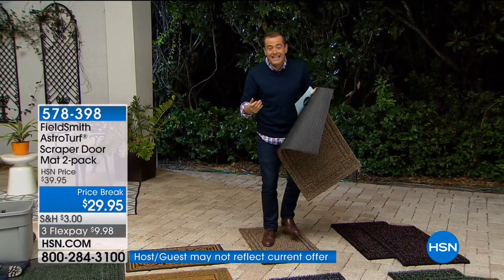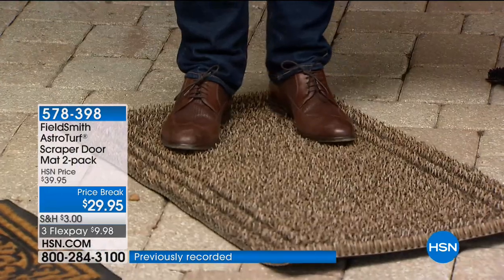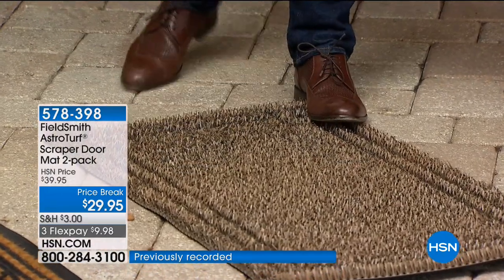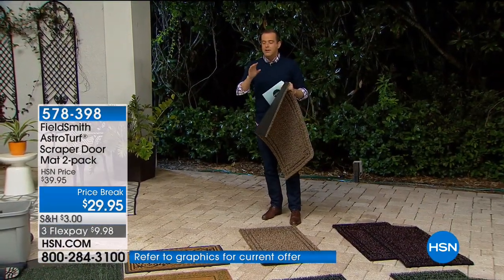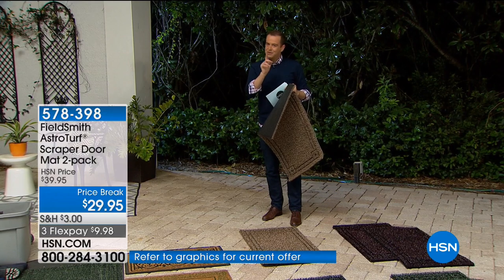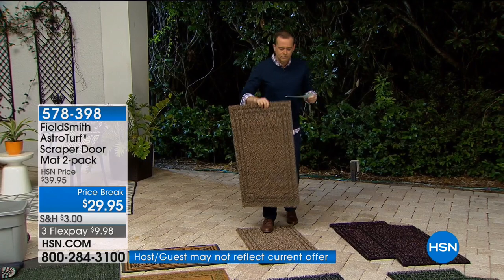It's thousands of tiny little fingers that grab everything from the soles of your feet. It is one of the most remarkable products I've personally ever seen us do in the outdoor world. There are a lot of imitators with this as well, but this is the original.